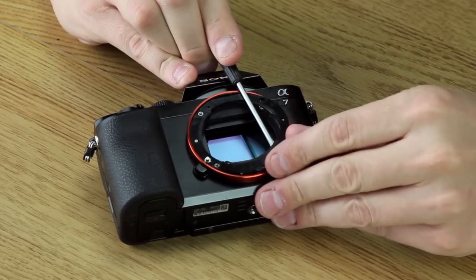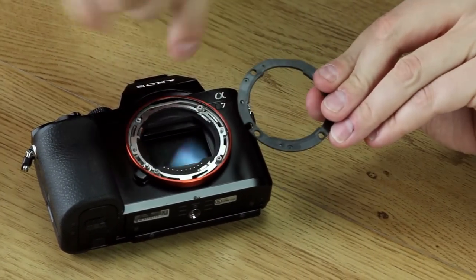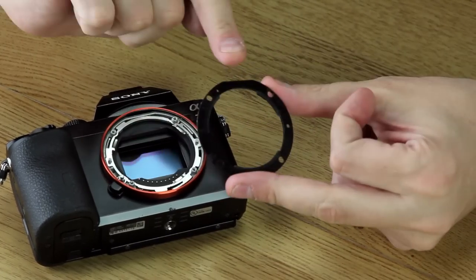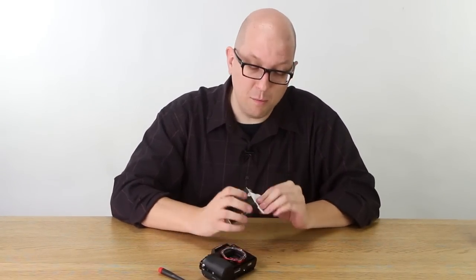There we go — that's stuck a little bit. This is the plastic part. This is the guilty part. And see, that's the notch for the little button that locks into the lens. And there's this flat part up here that matches the flat part up here on the camera.